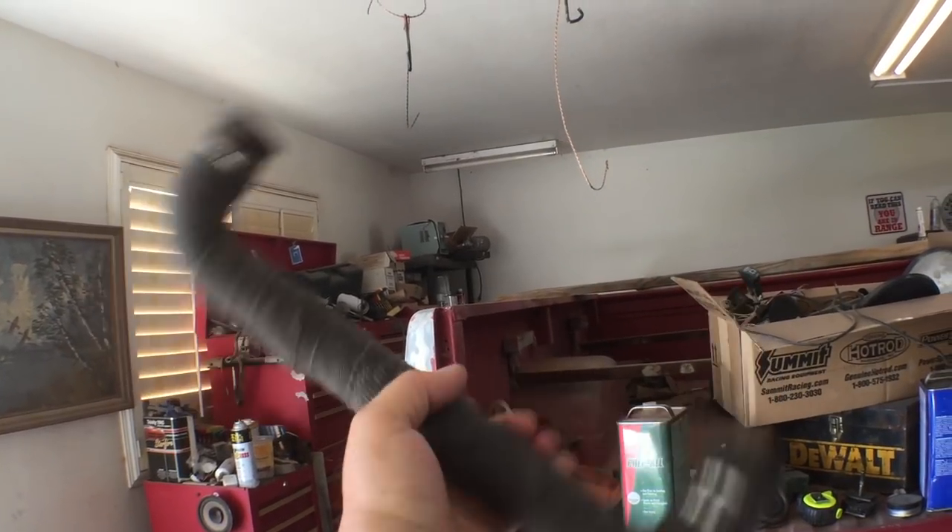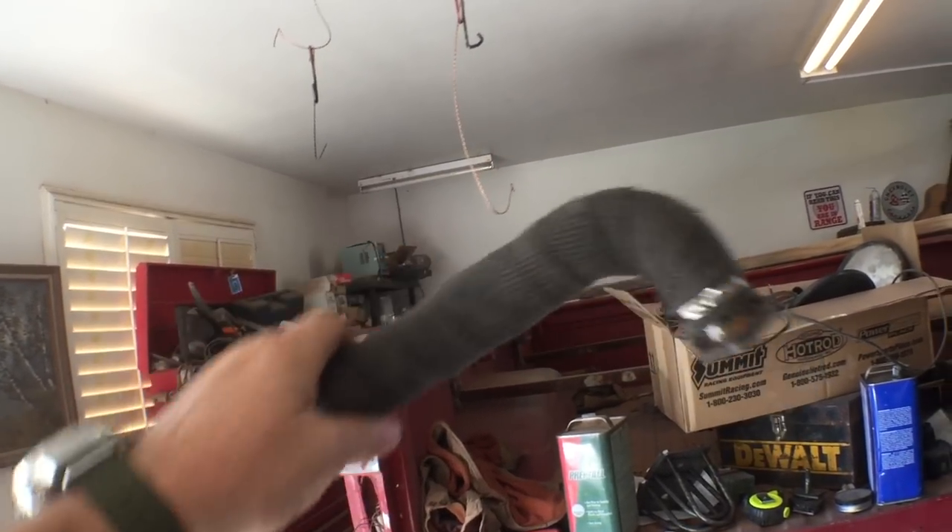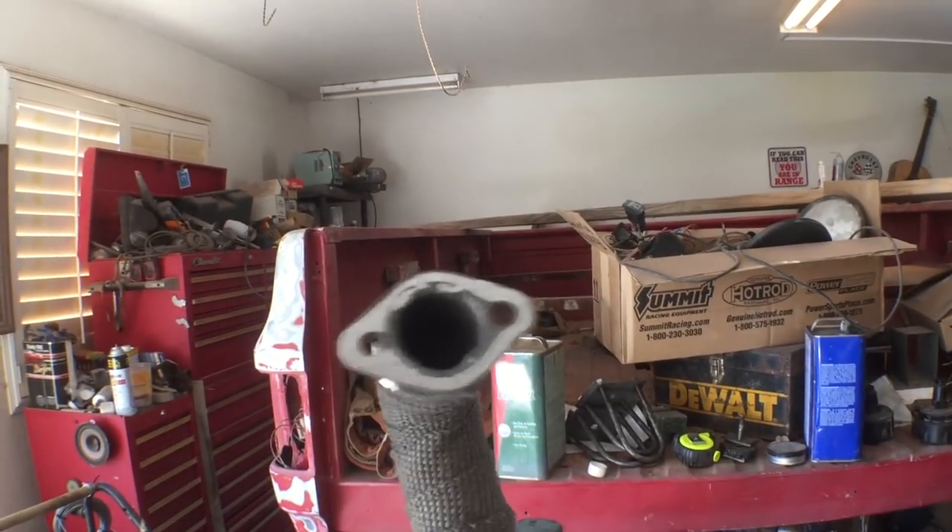I also have my exhaust pipe for the generator finished and wrapped. I still need to get a gasket, then I can install that and hook up the fuel system and get the generator running. Then my power will be all hooked up and good to go. But let's talk about the mini split for a minute.